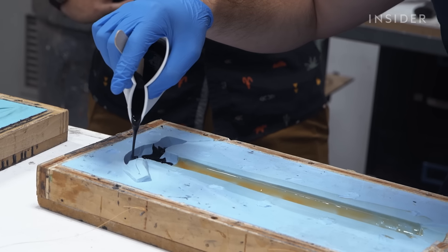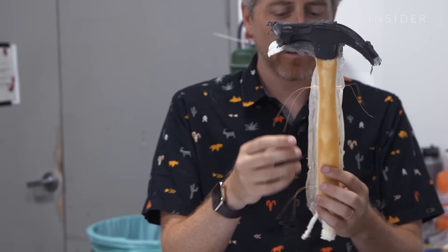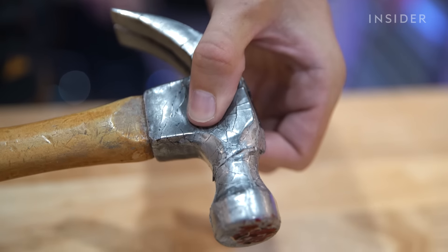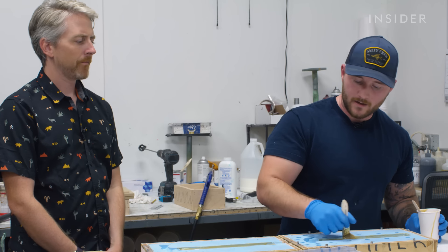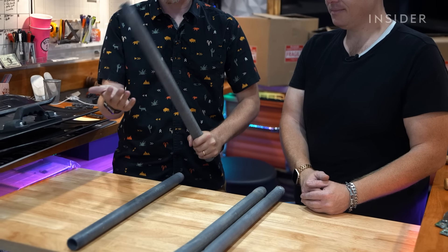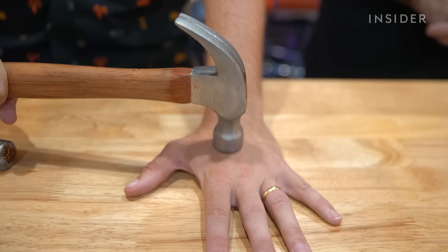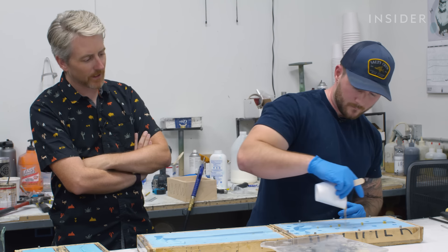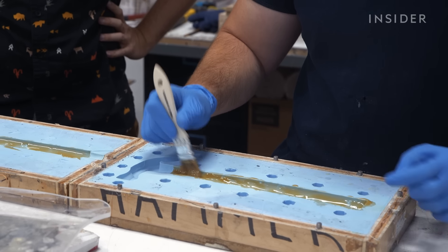There are basically three different densities. There are super soft foams for when an actor's actually getting hit with the prop. A medium, which is used for stunts where nobody's getting hit with it but there's a possibility somebody could get hit. And then there's the firmer rubber that Jack's pouring into the mold here — just our standard firm rubber.